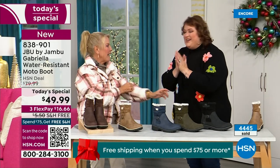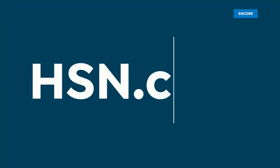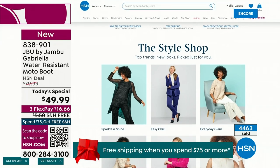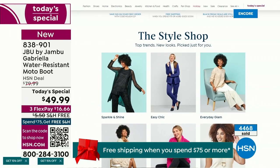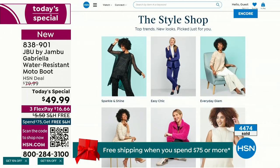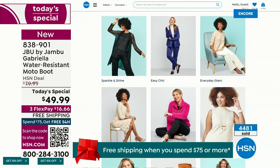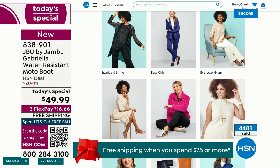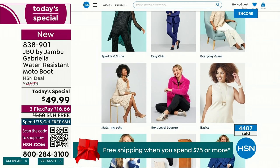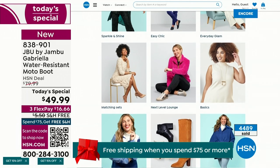We have such a good lineup tonight — multiple boots coming up that are all on sale, some up to 50% off before this two-hour event is over. Lots of different styles from Jambu. Also, if you want to see our style shop on hsn.com, we're putting full looks together for you — you can find how to sparkle and shine or easy chic or everyday glam. It's a great way to help with your fashion choices.